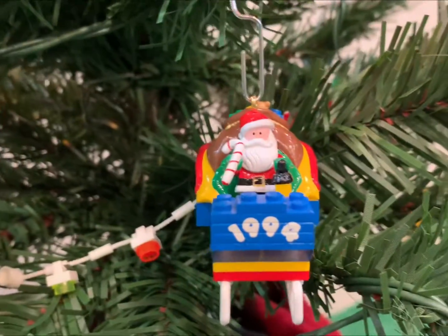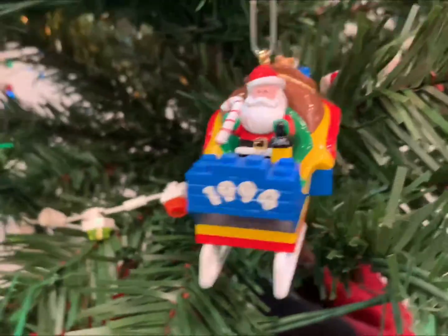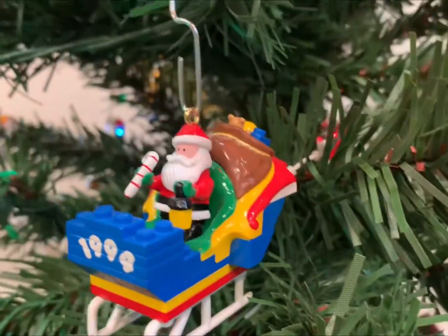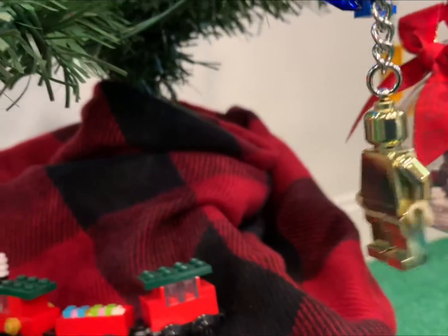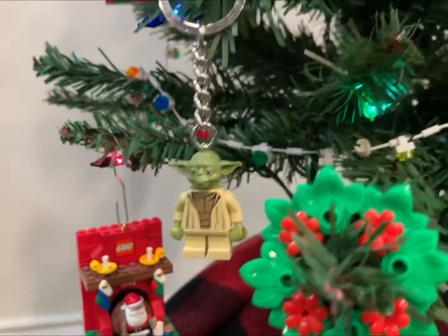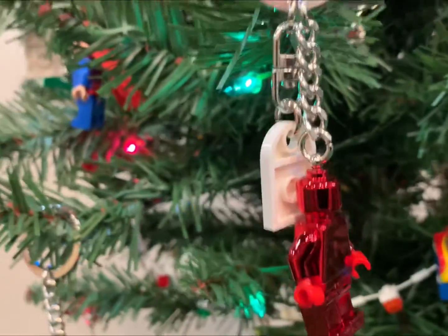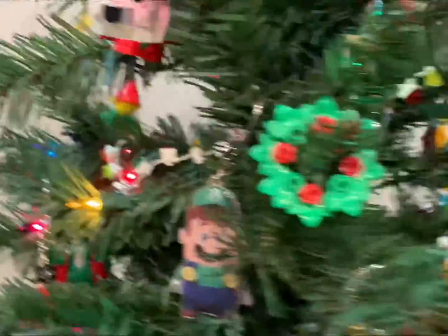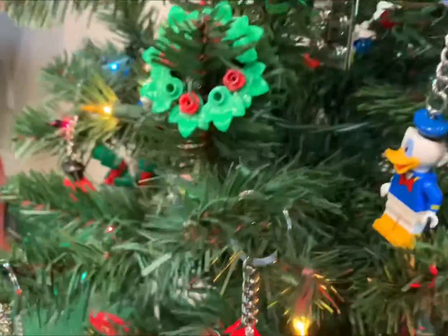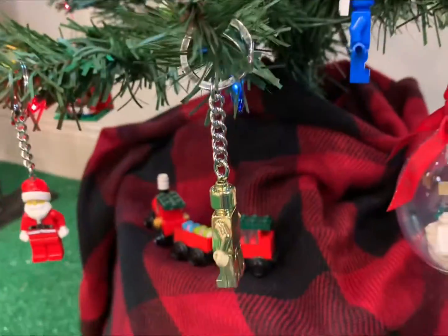This is the very first Hallmark official LEGO ornament that they ever did. Got a gold one - you gotta have Santa on the tree. Yoda. There's the red VIP one. I've got the blue one here somewhere - I just gotta find him. Oh, here he is. So red, gold...